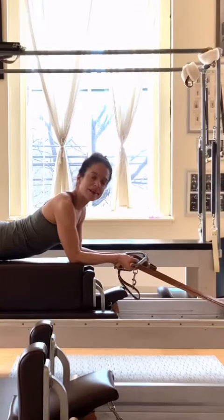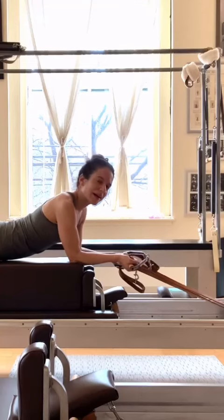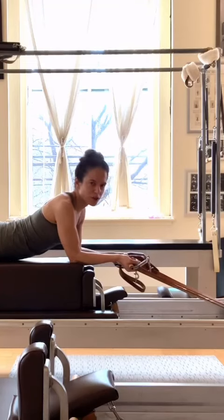Hi, I'm Elaine Ewing, and I'm at my studio, Rhinebeck Pilates in Rhinebeck, New York, and I'm here today with a Graz Teacher Tip about Pulse Drops.